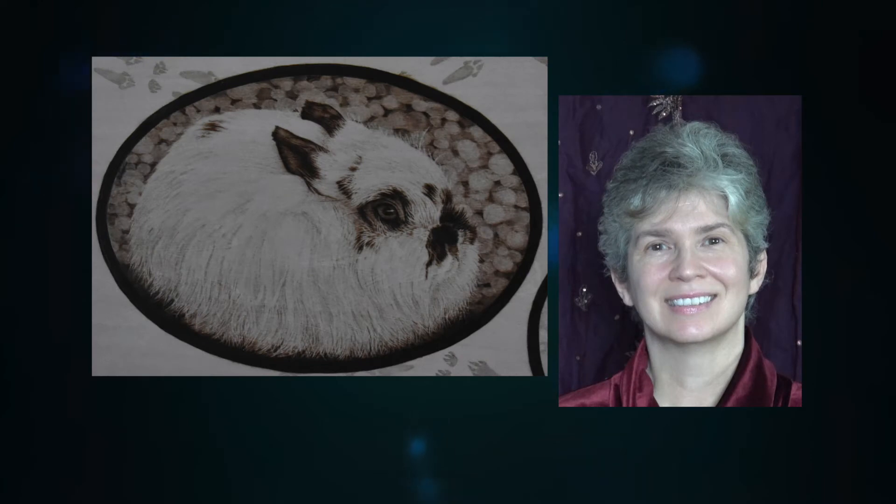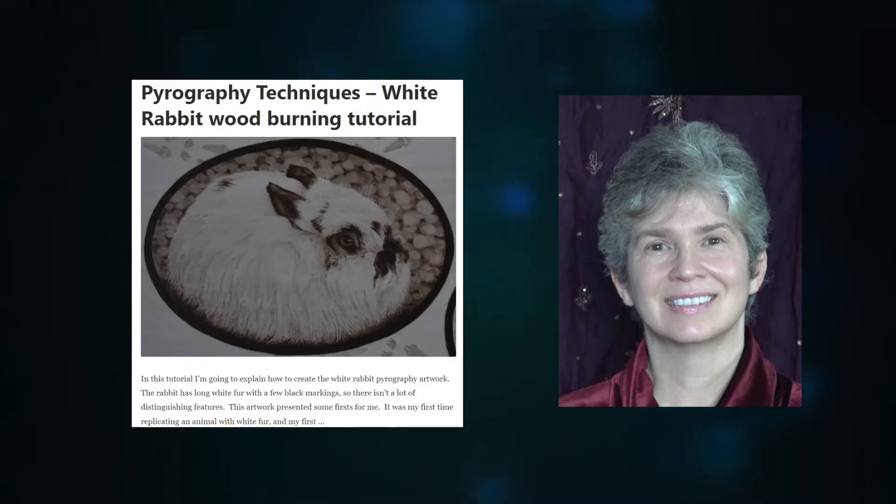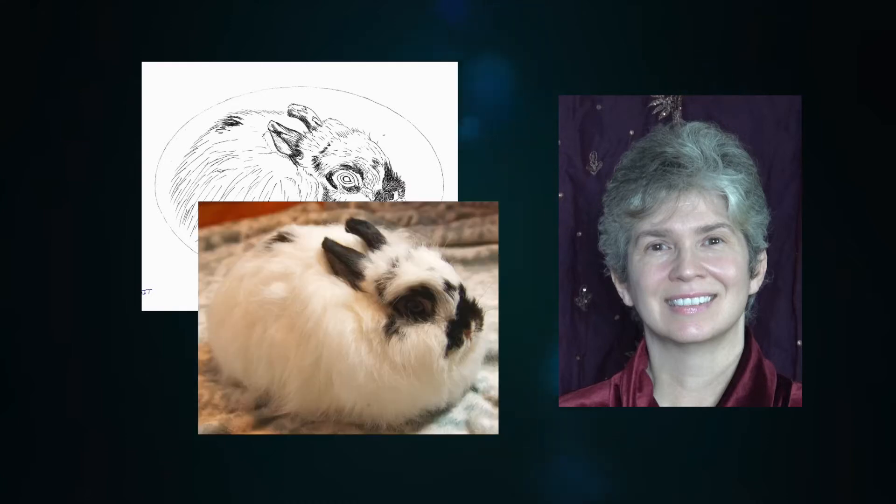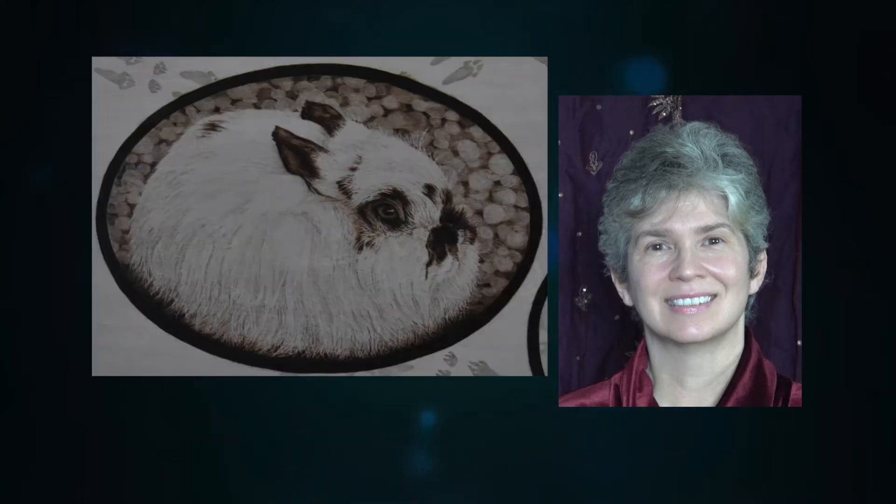Hi, welcome to Pyrography Made Easy. I'm Brenda. In this tutorial episode I am going to explain how to create this white furred rabbit. This is my first attempt at creating an animal with long white fur. It's not perfect but there are some good techniques that I learned. There is a written version of this tutorial on my website. The blog has a free pattern and the reference photo that you can use. I will put a link to the blog in the description below.